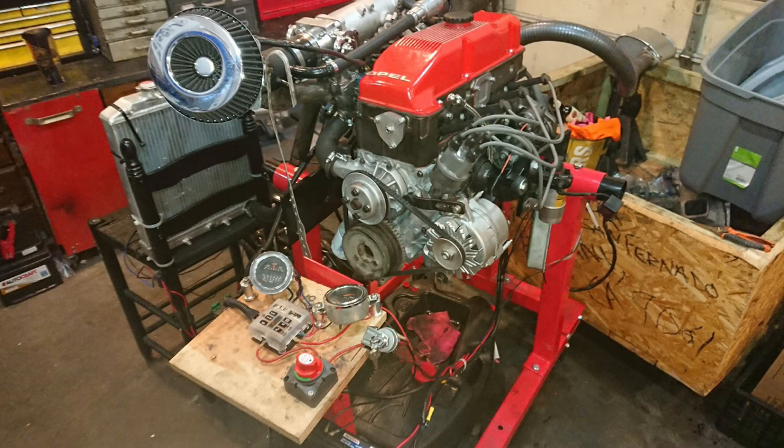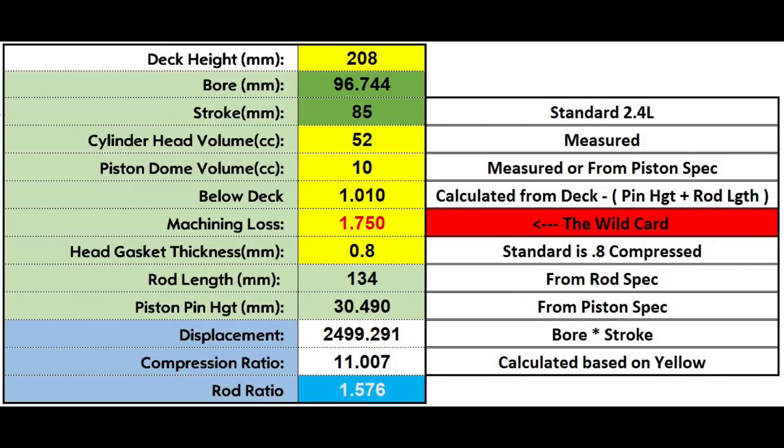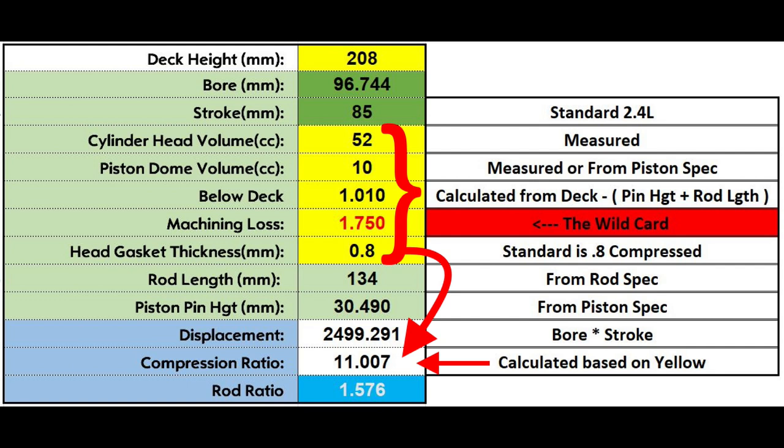So first off, we need to figure out displacement and compression ratio. Displacement is easy — stroke times bore gives you displacement. The compression ratio calculation is where it gets a little difficult, because once you have your displacement, that's only part of the puzzle. You really have to figure out how much you have in your chamber when the piston comes to top dead center — how much did you bring in and how much did you compress. That's your compression ratio. As you see here in yellow, you have all these things you can measure and calculate. The hardest part of this equation is the wild card: the machining loss due to decking of the head and the block.